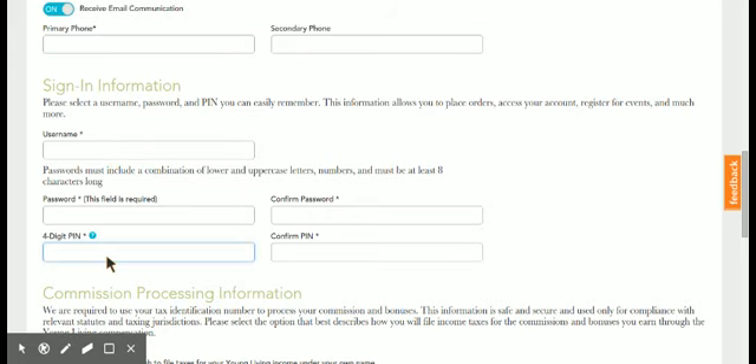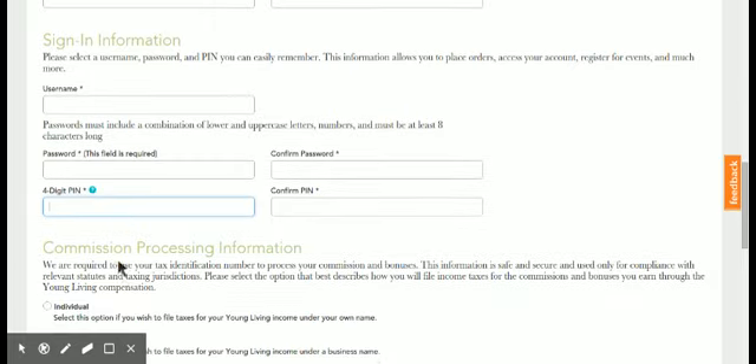I want to bring this to your attention because sometimes people join and they remember their username and their password, but they don't make it a point to remember their four-digit PIN. This four-digit PIN is very important. Whenever you speak with customer service, they're going to ask for your four-digit PIN. Or if an upline like myself is speaking to customer service on your behalf, I do need your four-digit PIN to do so. So encourage the people joining beneath you to always remember their username, password, and four-digit PIN — if they have to write it down somewhere, that's a great idea.